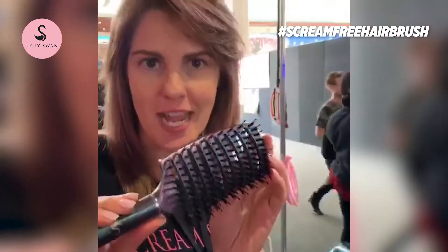I'm here at the ACCA show, the Brisbane show. We're here to brush this lovely hair, the candle hair, with our ugly twine screen-free hair brush.